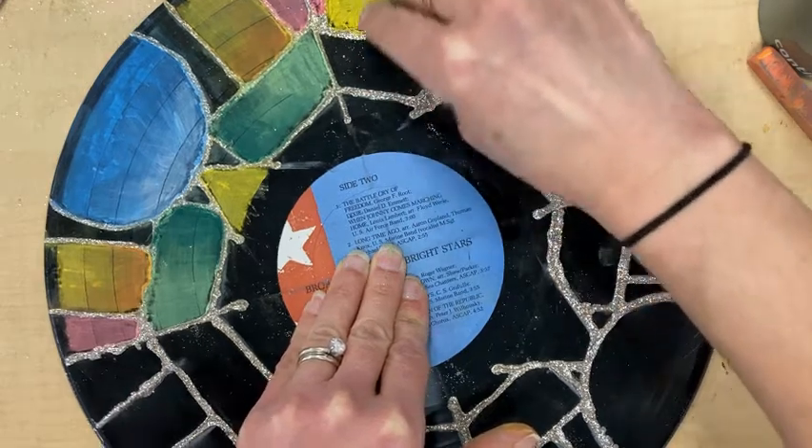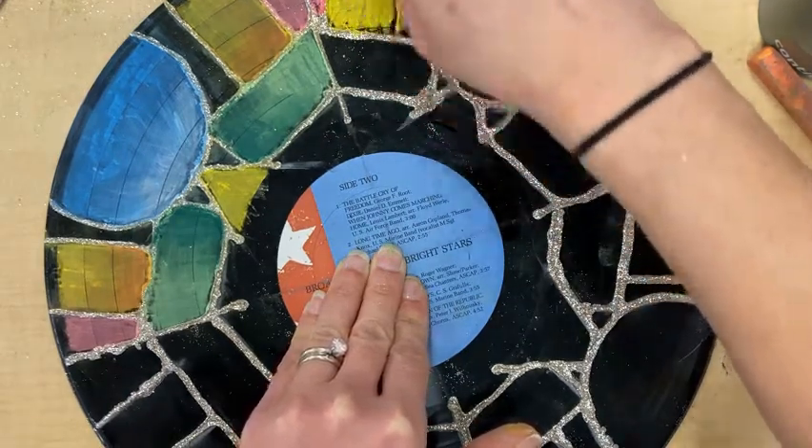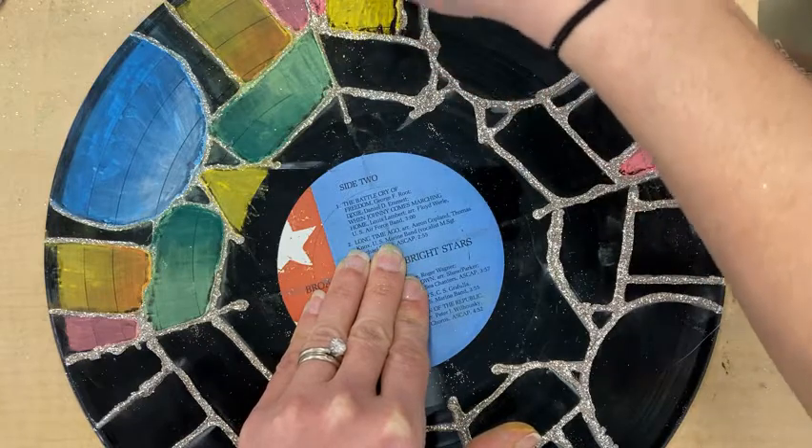Go ahead and add your chalk to your record mandala.